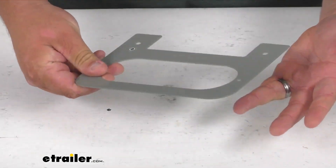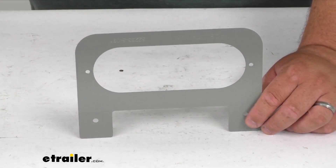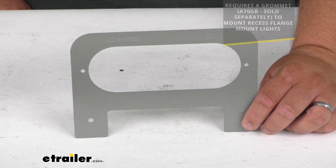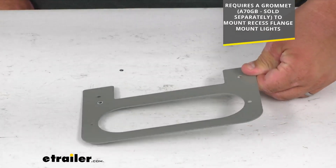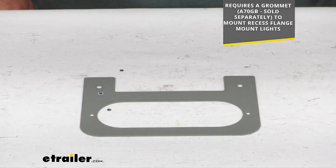It's a very simple, durable steel construction, and you can surface mount it to a trailer frame. There's no cutout required to mount this. Now it does require a grommet, which is sold separately, to mount a recessed flange mounted light. So that's an option sold separately.